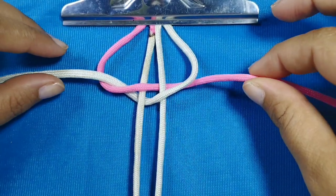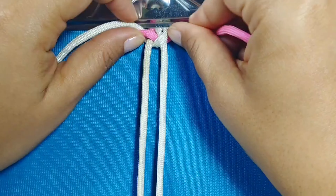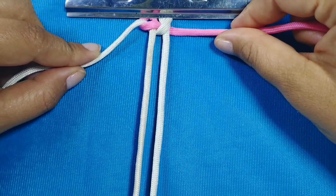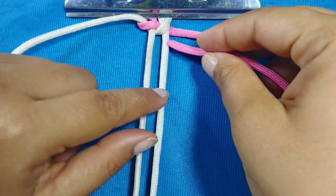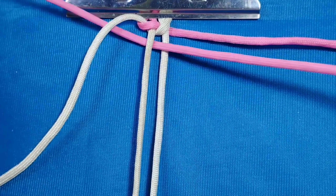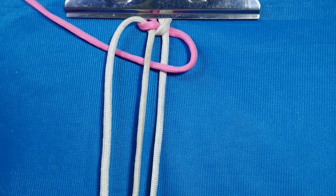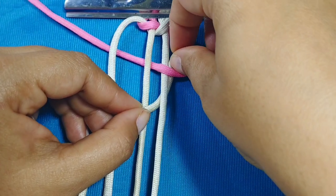Ahora vamos a tomar tanto la tira rosada como la tira blanca y vamos a jalar hasta que el nudo apriete. Bien, nos va a quedar así. Ahora nuevamente con la rosada: va a pasar por en medio de las dos tiras centrales y por debajo de la blanca. Mientras que la blanca va a pasar por en medio de las dos tiras centrales y va a salir por debajo para entrar por la argolla rosada, de esta forma.